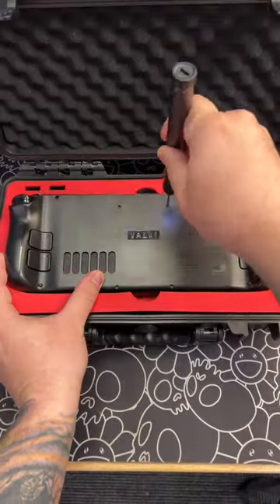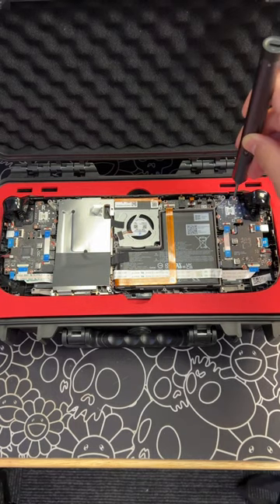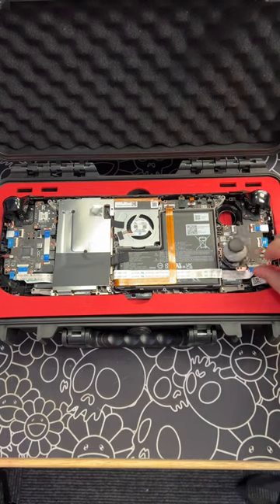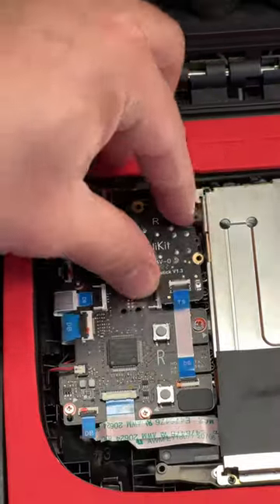Now with any portable console, a major concern is always going to be the stick drift. So we're going to get ahead of the game and we're going to install these magnetic hall effect by Gilly Kit joysticks. And this is going to give us long-term gameplay without the stick drift.